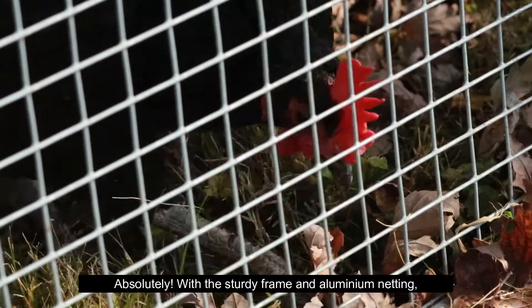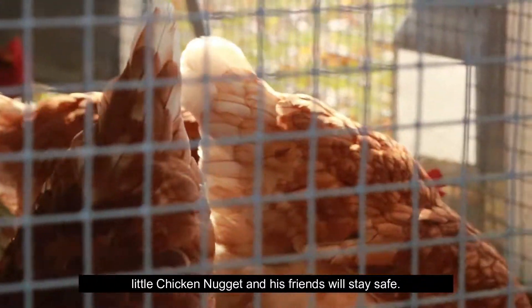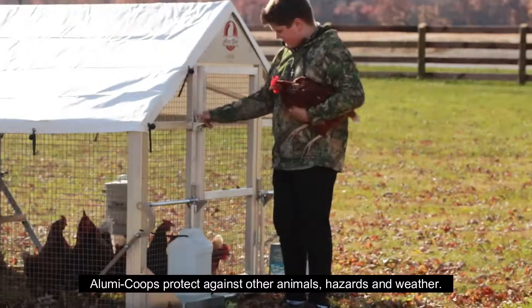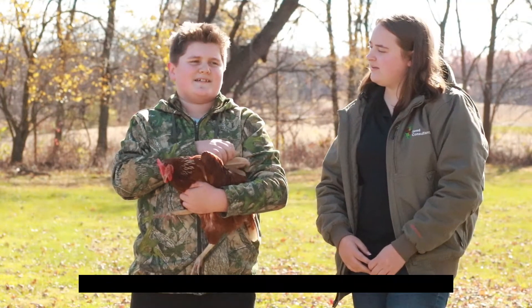Will my chickens be safe? Absolutely. With the sturdy frame and aluminum netting, little chicken nugget and his friends will stay safe. Luma Coops protect against other animals, hazards, and weather. So you get all the benefits of free-range chickens without the risk. Yep.